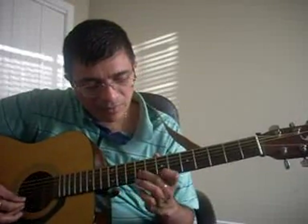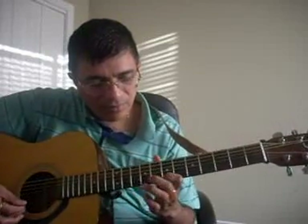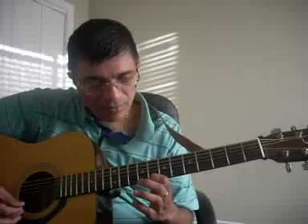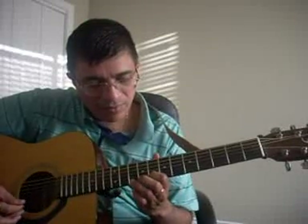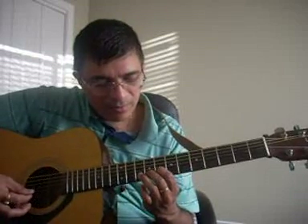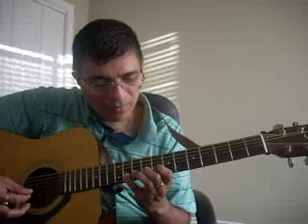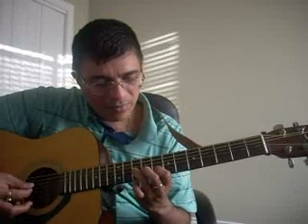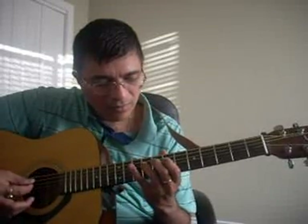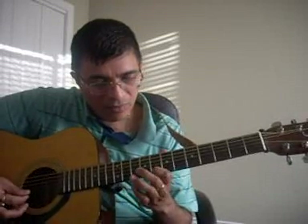So that is again on C minor here. Let me play that again.